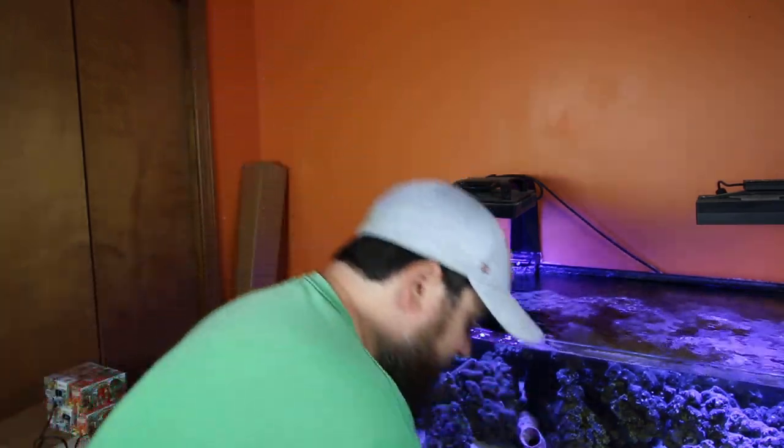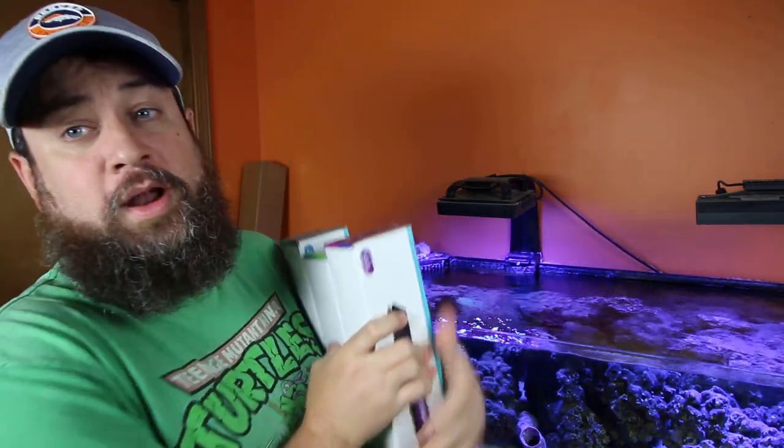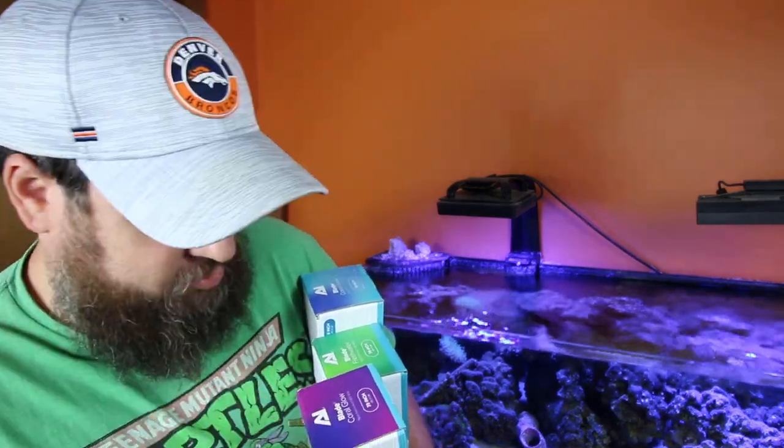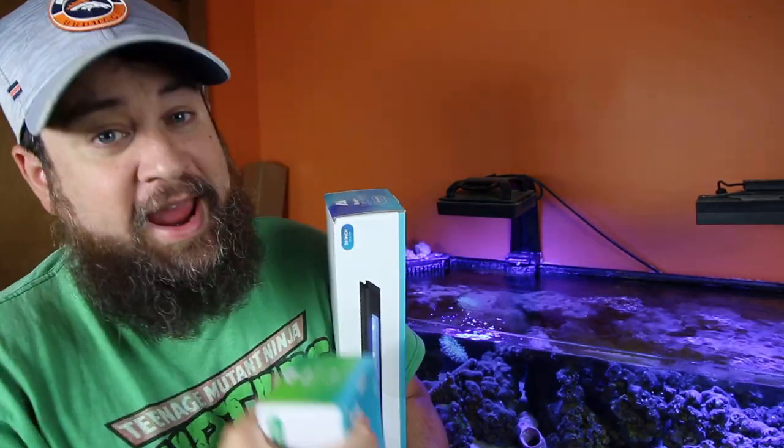So what are we looking at today? Lighting. We're sticking with LEDs, but we're going to strip lighting. We have three AI Blades. I've got a Coral Glow, a Coral Grow, and even a Freshwater.